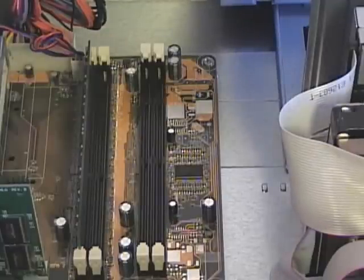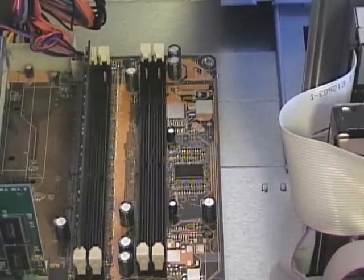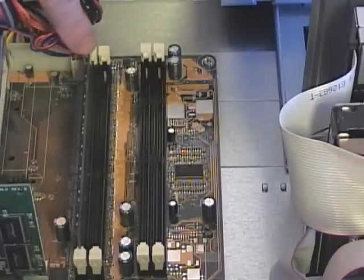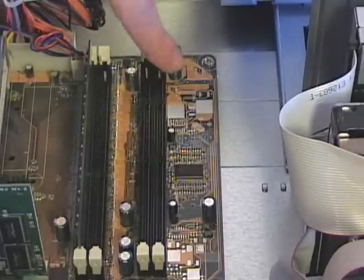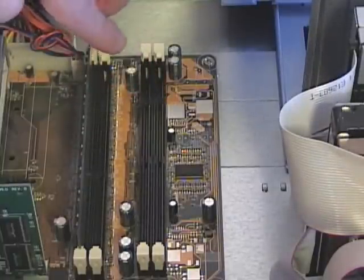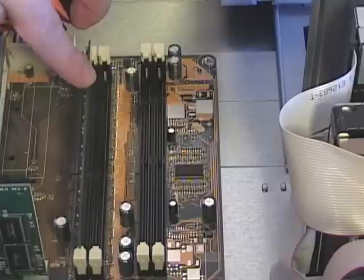Here's an example of a motherboard that supports two different types of RAM. We have SDRAM slots here — two slots — and then we have DDR RAM slots. You can't have both SDRAM and DDR RAM installed at the same time; you can only have one or the other. In this case, we're using one stick of DDR RAM.